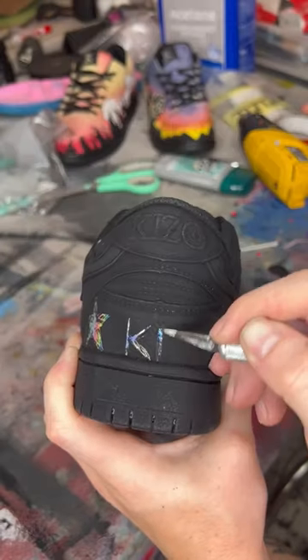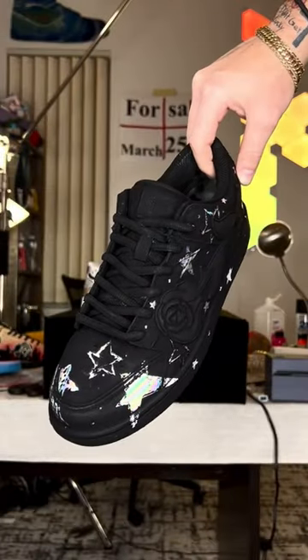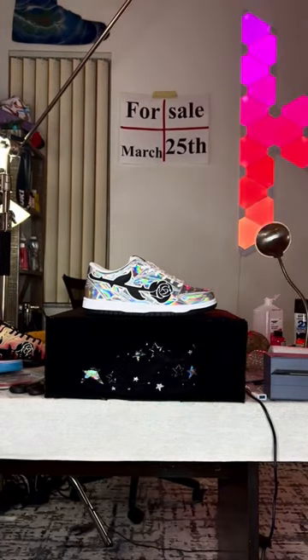I decided to go with stars because I was already very limited in what I could do, and it was actually kinda difficult, so I needed something nice and simple. I was also thinking once you put these back in the black box, all you'll be able to see is the stars, and it would kinda look like the night sky. And I was right, so let me know what you think about these.